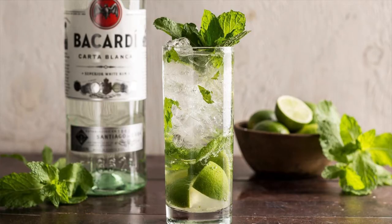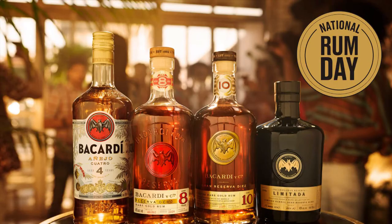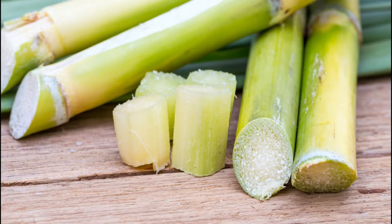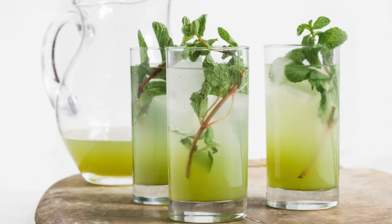The Mojito is a Cuban cocktail consisting of five ingredients: Rum, lime juice, sugar, mint, and club soda. Shortcuts sometimes include simple syrup or sweetened lime juice. It is traditionally served in a highball glass.